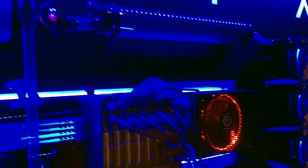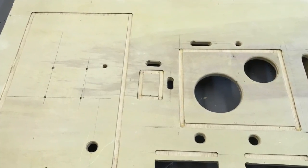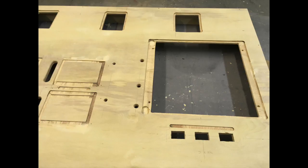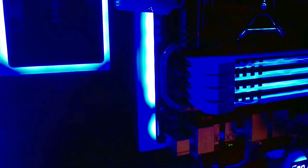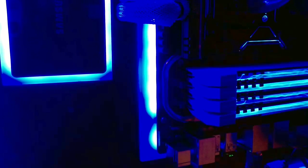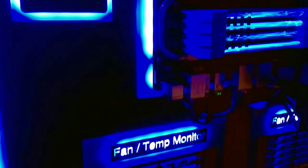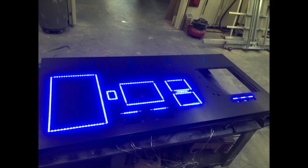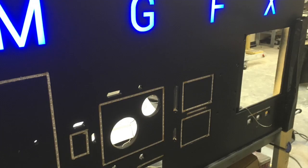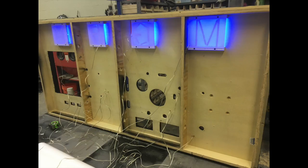I'll show you some pictures of the process we went through to build it. Basically, the design was transferred to 3/4 inch plywood and laid out, and then recesses were cut to put the LED backlighting in. If you look in here, you can sort of see the LEDs underneath the blue plexiglass. All that was done ahead of time, and then a carbon fiber-like vinyl adhesive wrap was pulled over everything, and then the letters for MGFX — for motion graphics — were recessed in the back and lit.